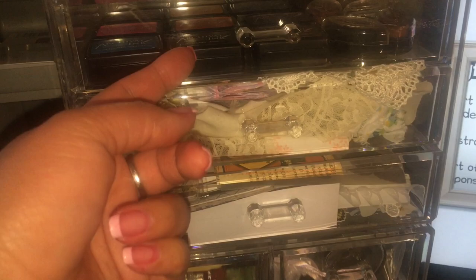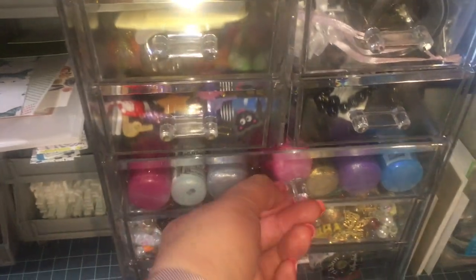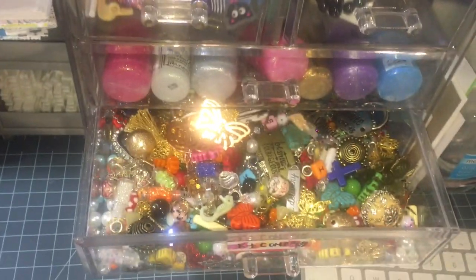More inks right here, some things I consider vintage or for journals in there, and this one has Stickles and a bunch of beads in there.